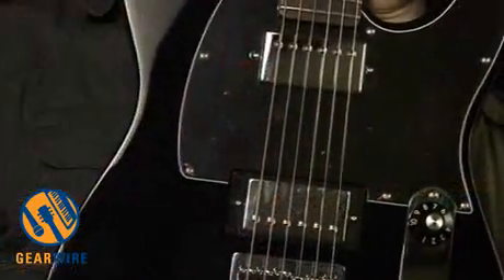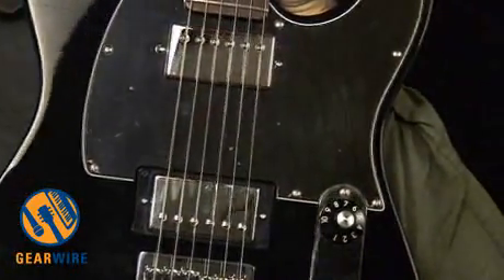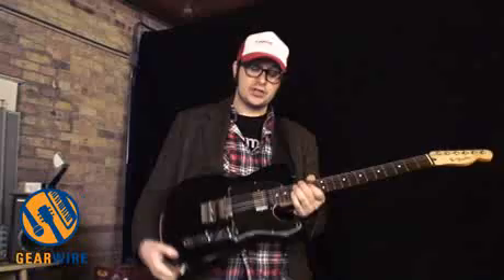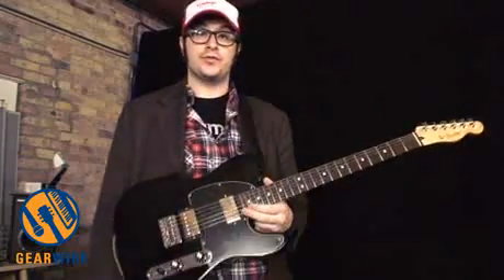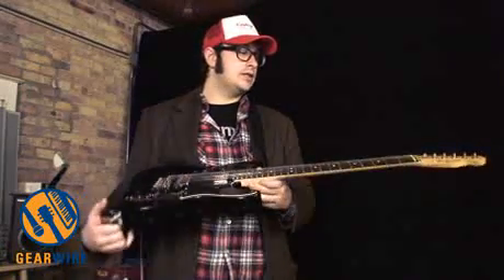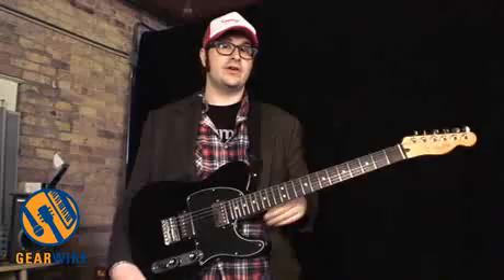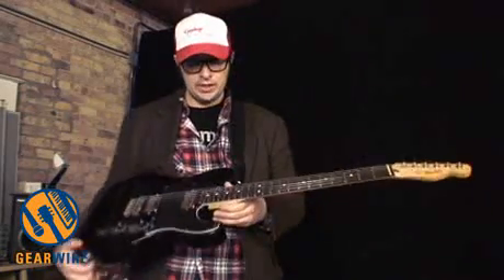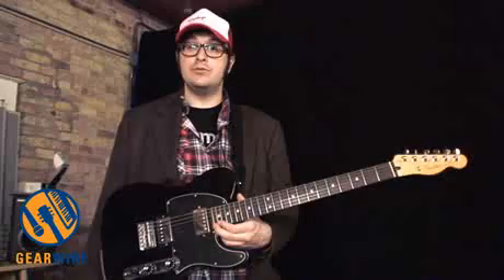It's just that the humbuckers in the Blacktop series are overwound Alnico humbuckers, so they're sort of voiced for classic rock but with a little bit hotter output. Other features on this guitar include a 22-fret fretboard. The Blacktop Tele is available with a maple neck as well as this rosewood neck.